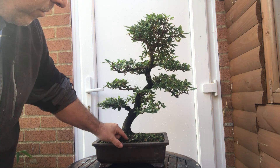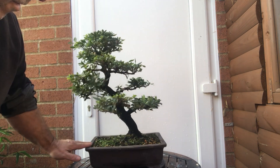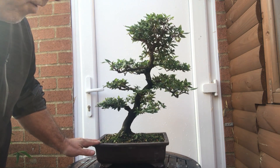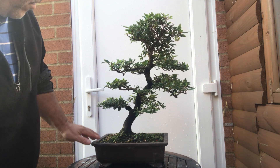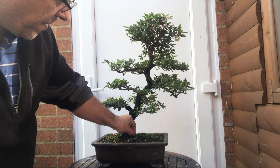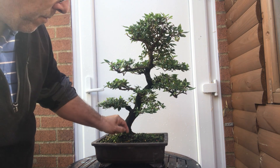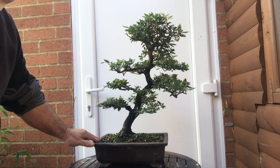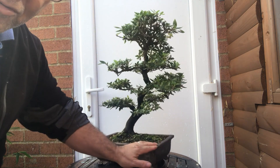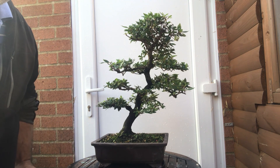I've got a meeting on Thursday with my bonsai club that I've just joined, so I'm going to take it along and get some advice before I start working on it. I got it out of the money I got for my bamboo, which I've recently sold out of my garden, so it didn't really cost me anything — just putting money back into the garden. It cost me £295, which I didn't think was a bad price.